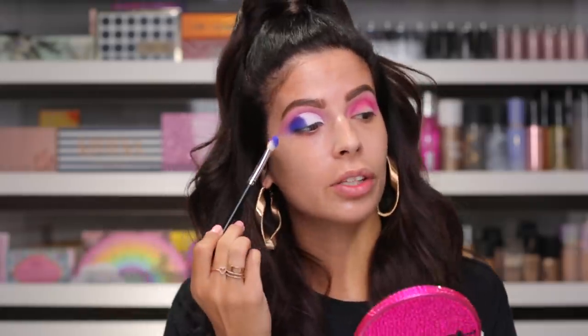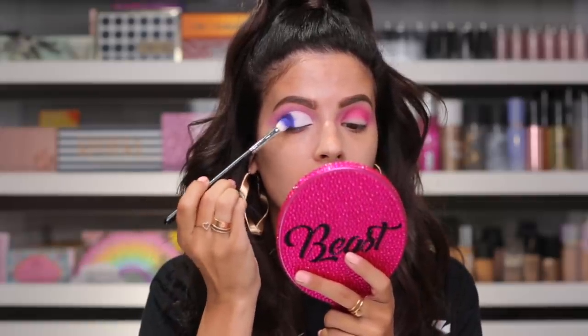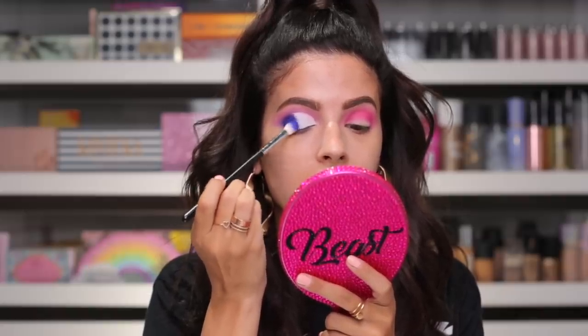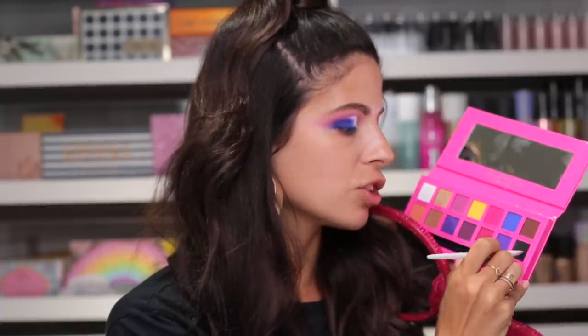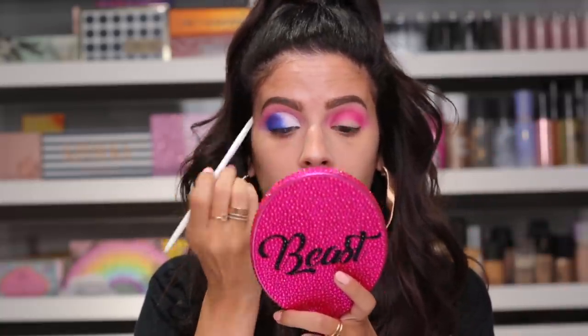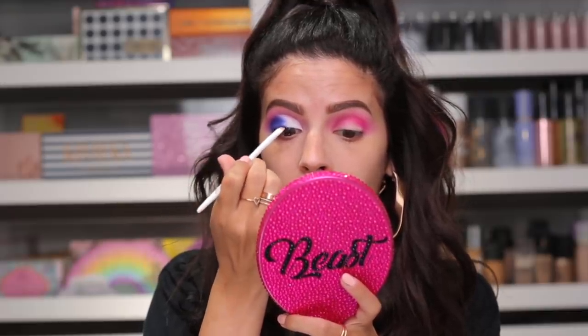Of course we have this super harshness right here where it's like white then blue. So I'm going to just take this brush and lightly dust some of the blue over the white so it's really gradient in the center. Then I'm going to tap into Beast, which is simply a matte black shade, using a little wet and wild angled brush. While the white is on the lid, I just need to bump some of the darker shade right there so that whenever I put on lashes there's not an obvious gap.